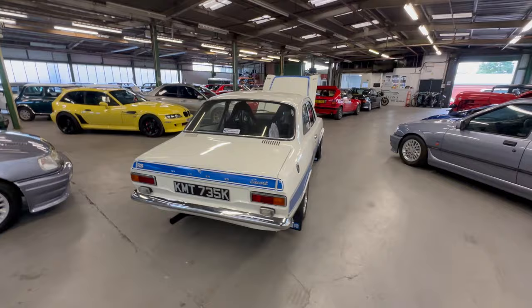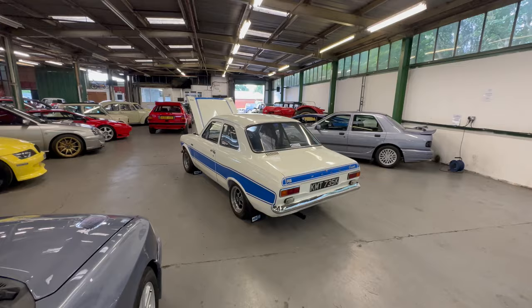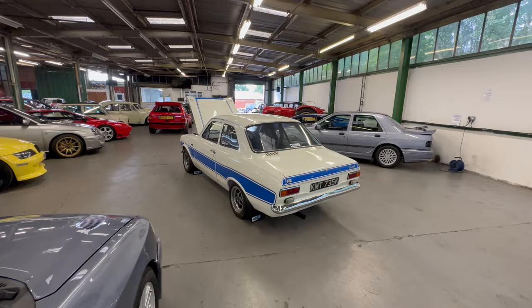So there you go - two-door Escort, Z-Tech conversion done really well. If you've got any more questions please get in touch. Check the description - we'll detail all the spec and everything in there. If you want to come and have a look at the car it's here with us, just let us know and we'll book you in. If you can't get up to see it, let us know - we can do video calls, send you photos, send you videos, whatever you might need. Thank you.